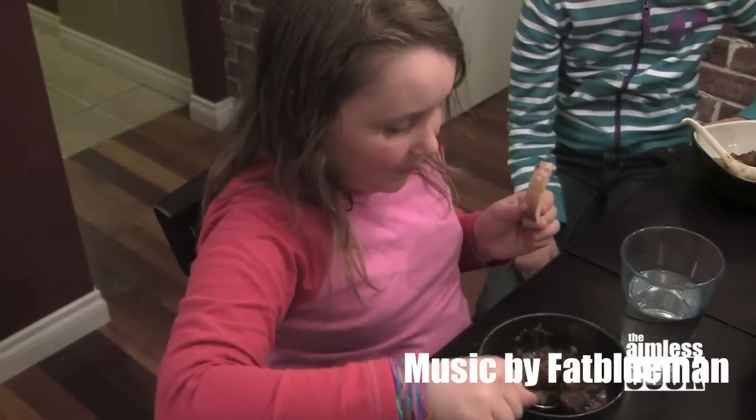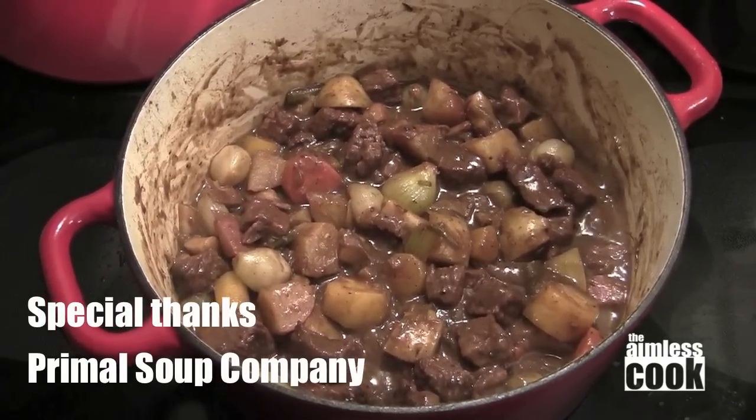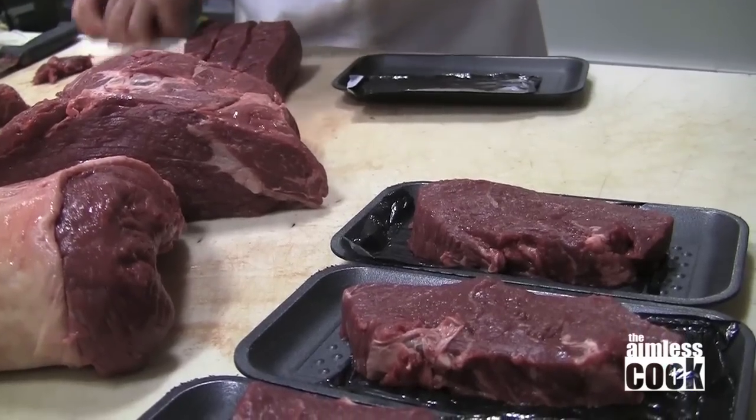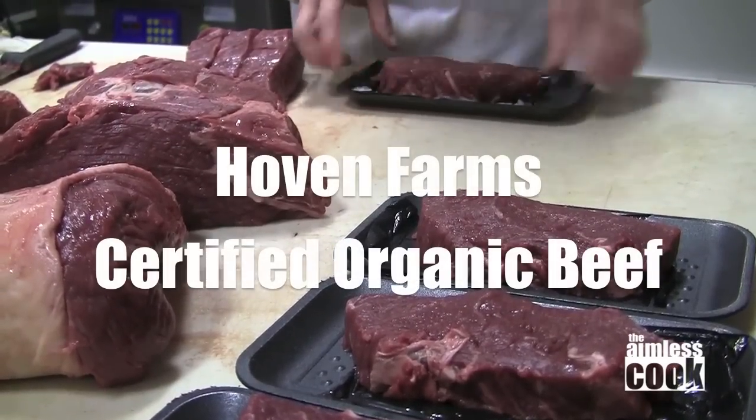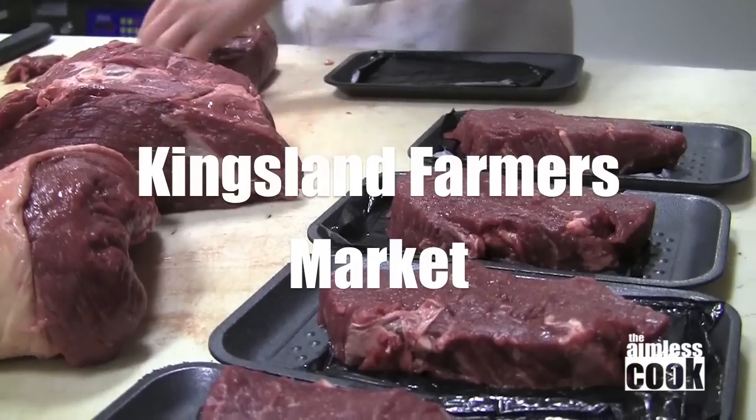So that's it — Guinness and beef stew for St. Patrick's Day. Take this recipe with you, have fun in the kitchen and until next time, take care. Today's episode of The Aimless Cook was brought to you by Hovind Farms Certified Organic Beef and Kingsland Farmer's Market. Shop local!